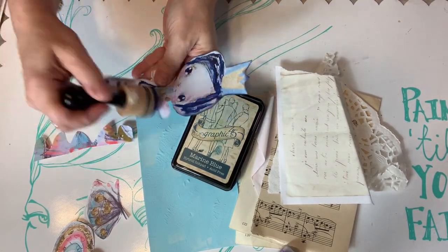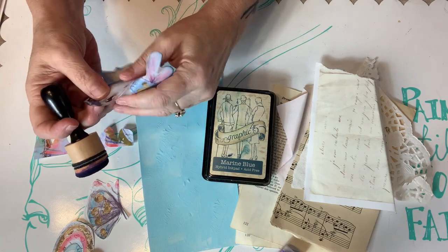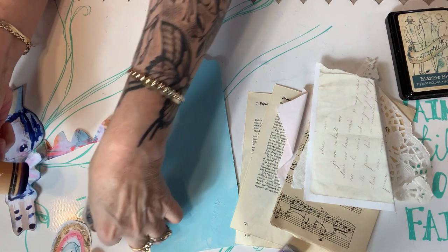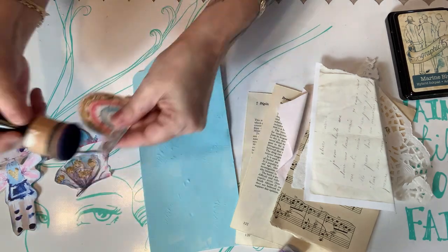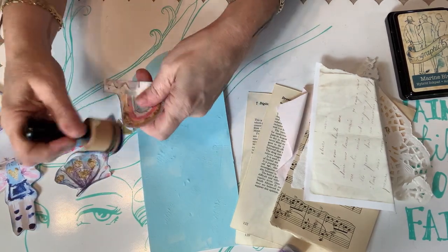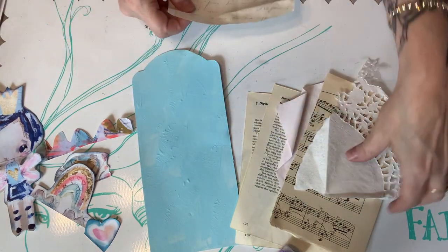She likes using glitter and lots of color and texture in her artwork, and that is just what I want here. So I'm using the Graphic 45 marine blue ink to ink around the edges of some of the fussy-cut elements to help them pop against the background. It also helps disguise any cutting that wasn't quite up to standard. On this project, uneven cutting adds more appeal, so I wasn't worried about that — more about having it pop.